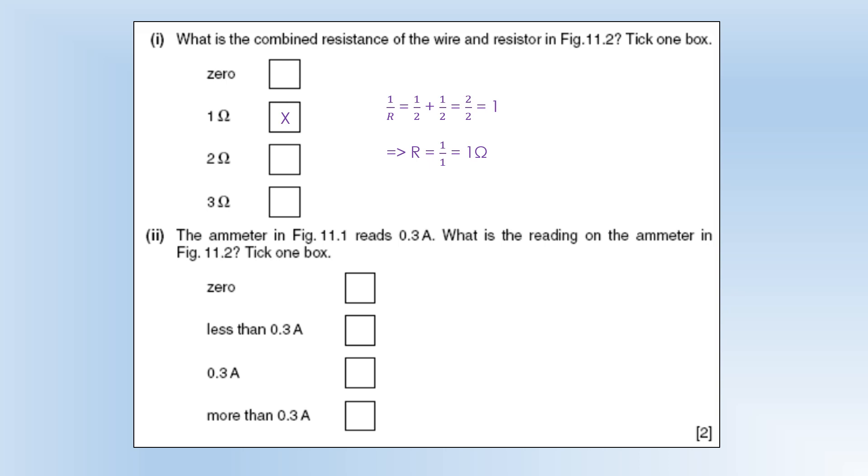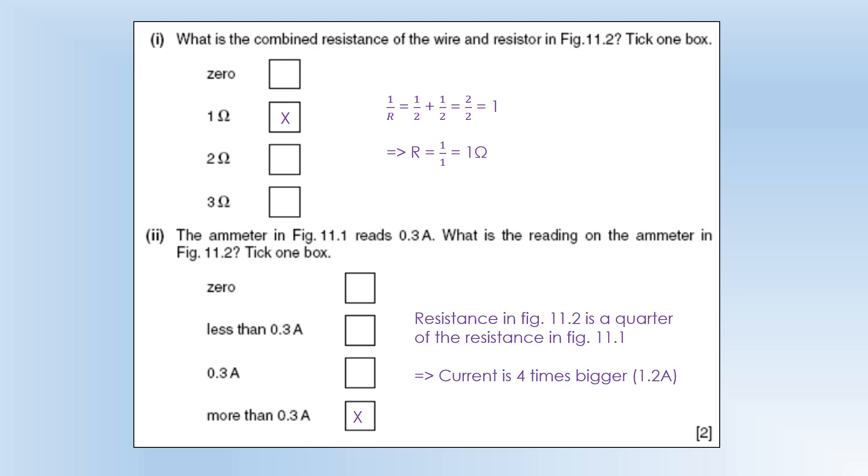The ammeter reads 0.3 amps. What is the reading on the ammeter in the new configuration? It's going to be more than 0.3 amps. The resistance has changed by a factor of 4: two 2 ohm resistors in series is 4 ohms; removing one 2 ohm resistor halves the resistance and doubles the current; adding a 2 ohm resistor in parallel halves the resistance again, giving four times the original current.